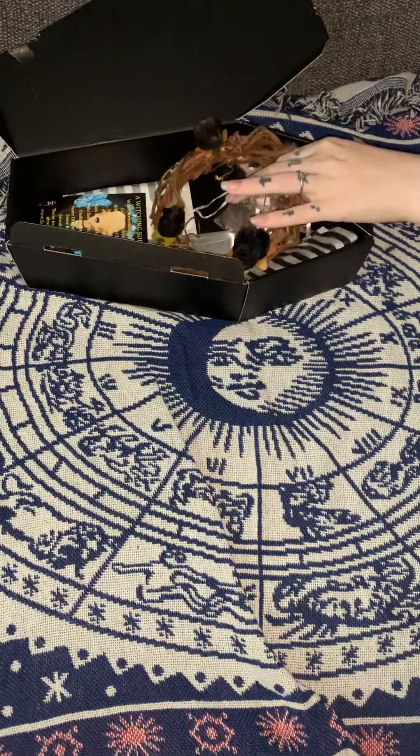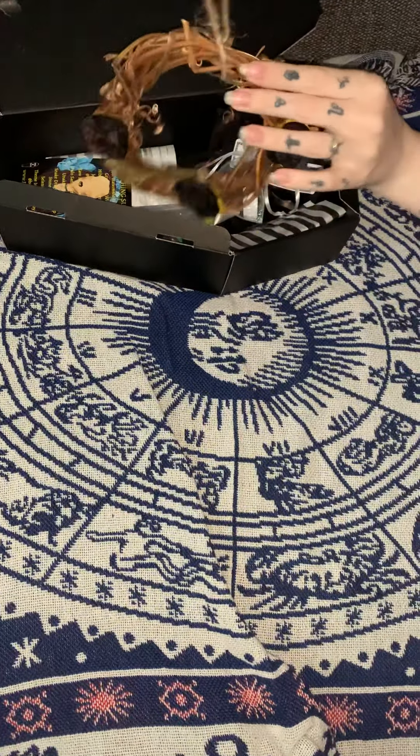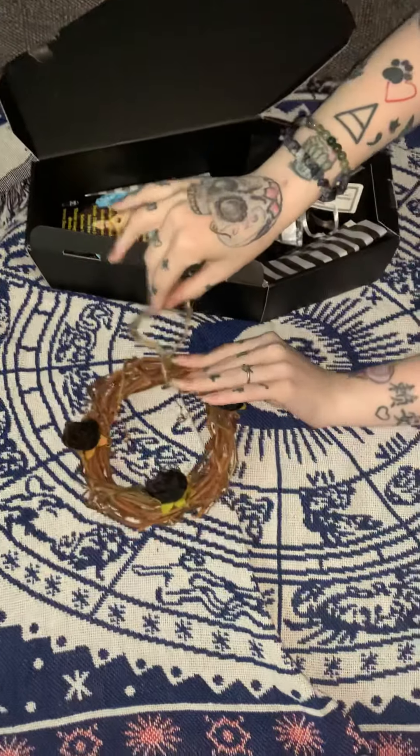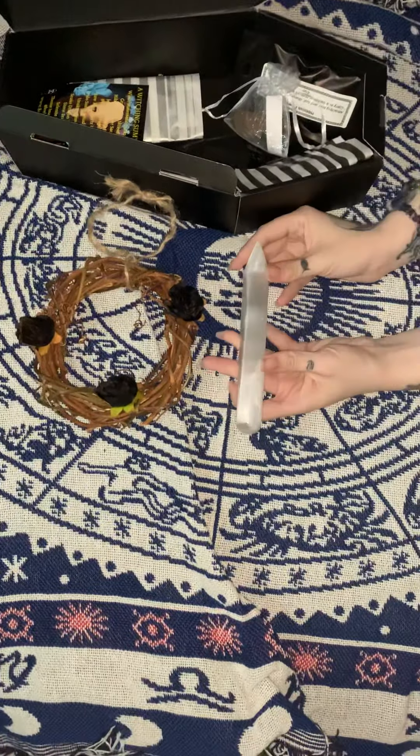First we have a little wreath with a little cord so you can hang it up on your door, your window, or outside on your wall. Next we have what looks to be a clear quartz or misty quartz.